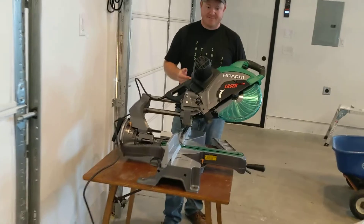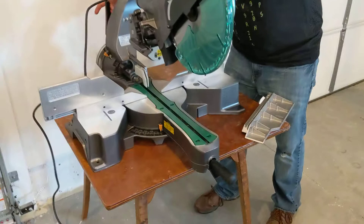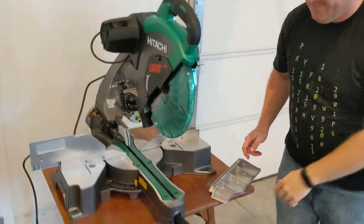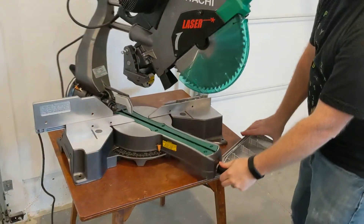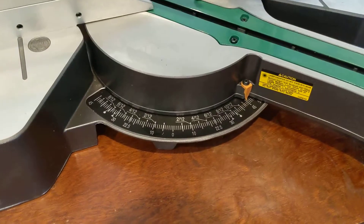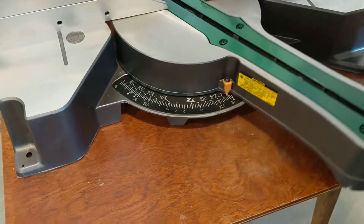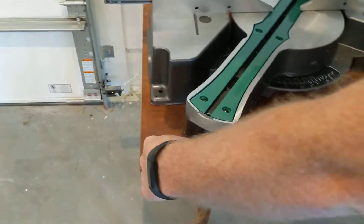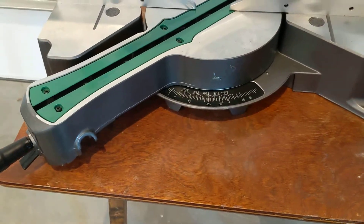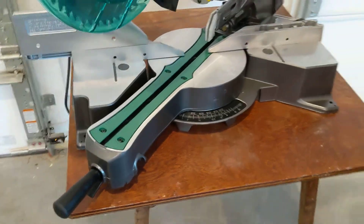It can also move this way too — so this will rotate. You can cut 45 degrees or really anything in between. It's got a lot of the common measurements here, or you can rotate it and go clear to a 45 the other direction. It does have some natural stops in there so that you know you're locked on to the right position.